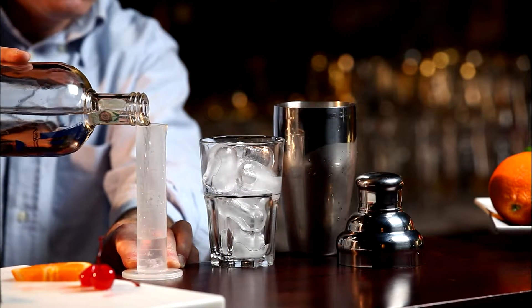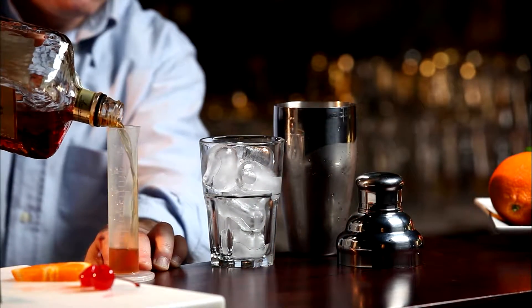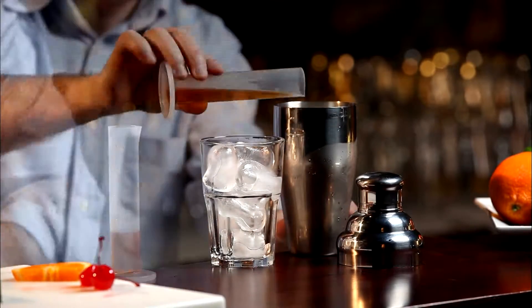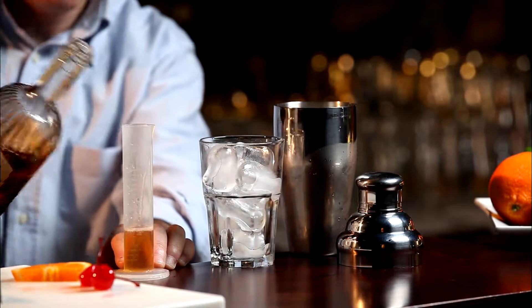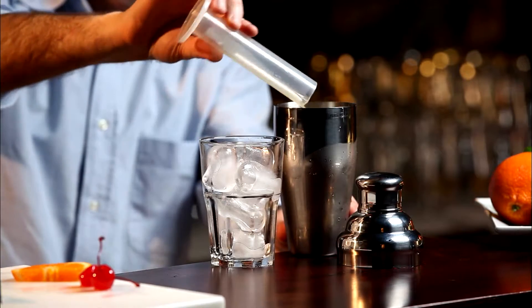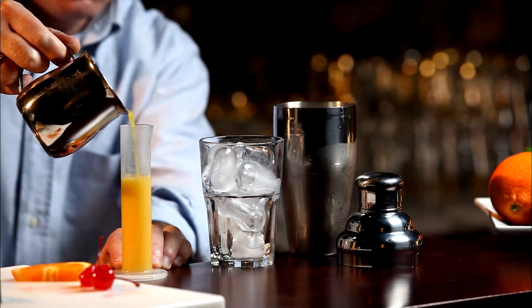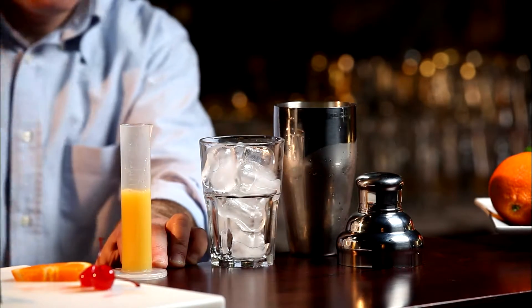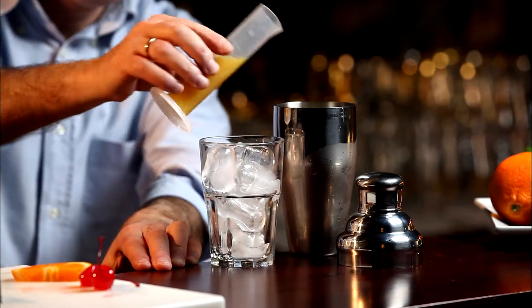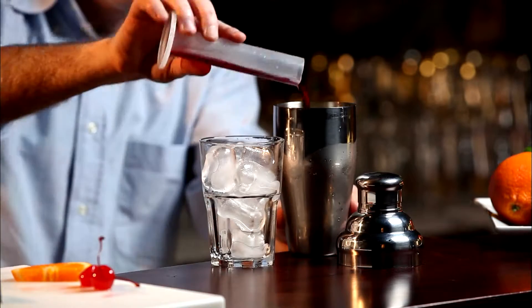Measure 20 milliliters of vodka and pour into a shaker. Repeat with 20 milliliters of Disaronno Amaretto, 20 of Southern Comfort, 90 of Orange Juice, and 10 milliliters of Grenadine Syrup.